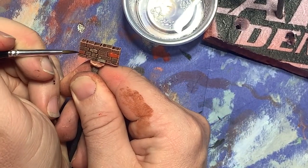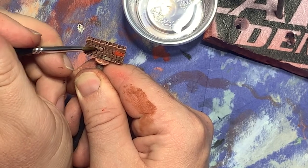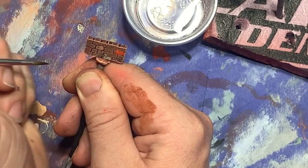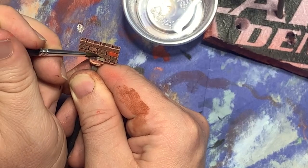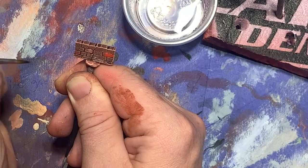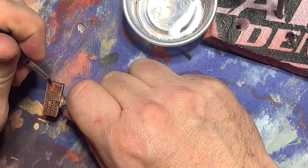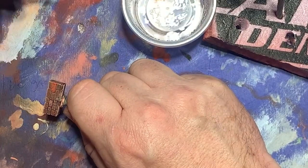When I was happy, I pulled out my weathering pencils and picked out certain bricks with slightly different colors. In some spots I used tan colors, in other spots I used darker reds or browns, and then I blended these out with a moist brush. This just created more of a variety of colors to make the fence look more realistic.